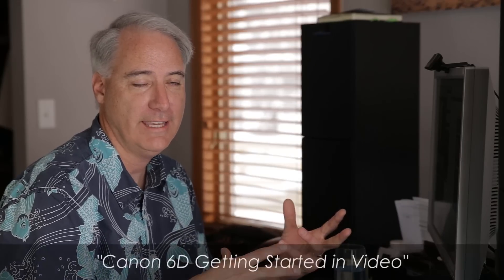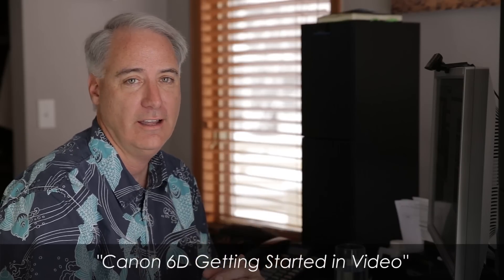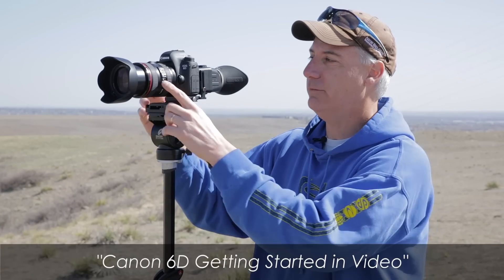Before I move on to the moiré test, I want to tell you guys that I have finished my Canon 6D course. By the time you're watching this it should be out. If you're looking for a beginner's guide to get you started using the Canon 6D for video, it's a four-hour course and I think it'll be really helpful. So definitely check out my site.